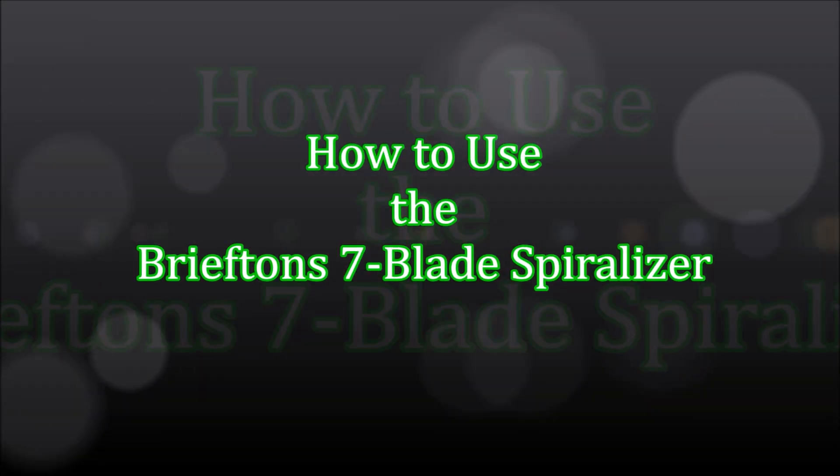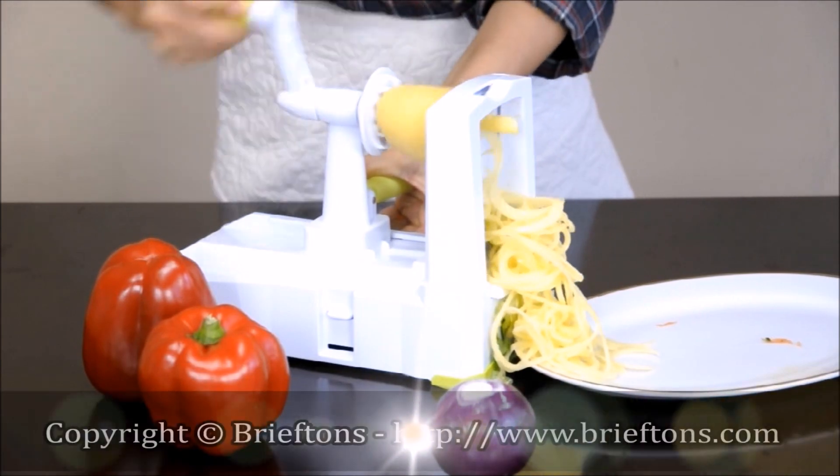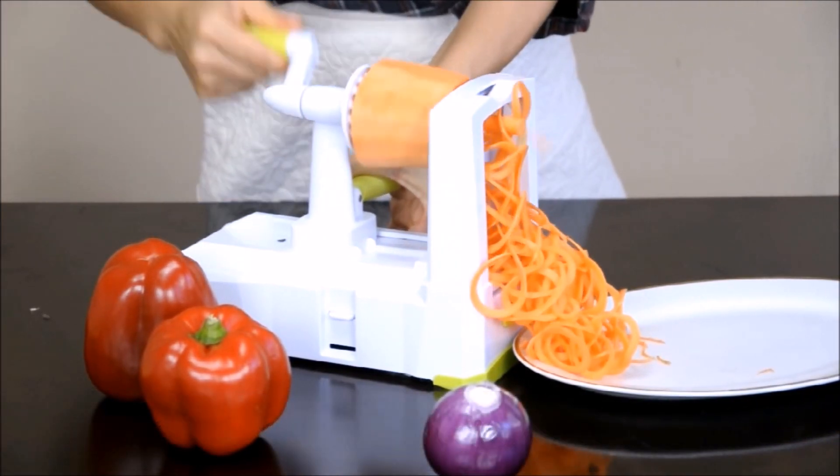Here is a quick video to show you how to use the Briefton 7-Blade Spiralizer. Please take a few minutes to watch it in full as it will help you make the most out of your spiralizer.